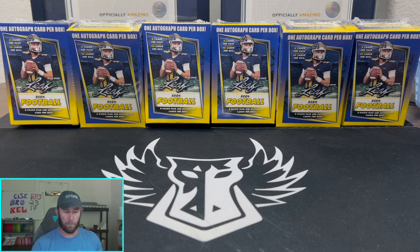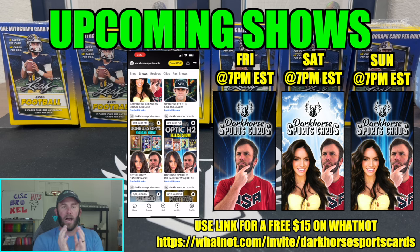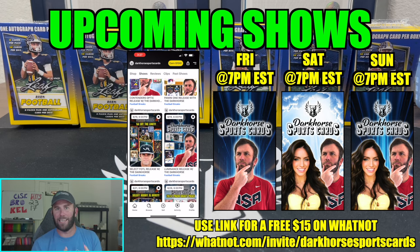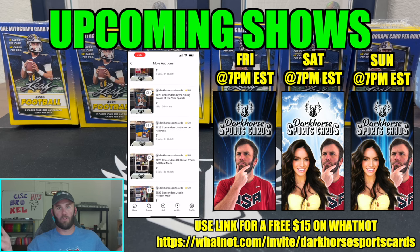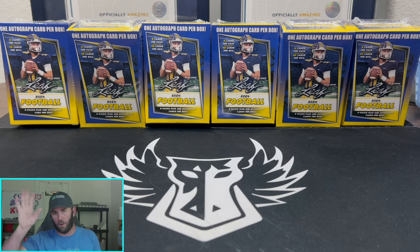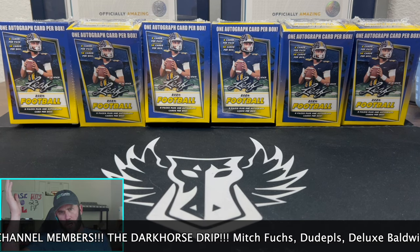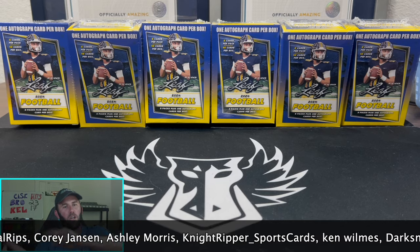Today I'm gonna show you guys what 2024 Leaf Football is all about. Before I get into that, look at all of these shows I just loaded up — we got K6 Kelsey coming back for shows this Saturday and Sunday. I'll be doing a show on Whatnot this Friday, and we have a bunch of auctions going on over on Whatnot. You can use our link down below for $15 for free — sign up, bid on a card, and if you win it's absolutely free. Also always check our eBay, we got a couple cards finishing this Sunday.